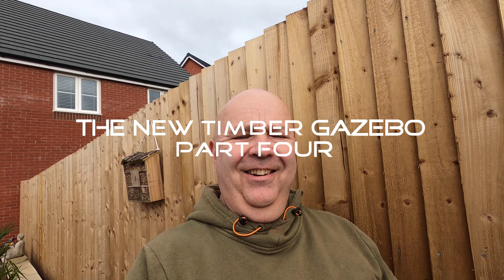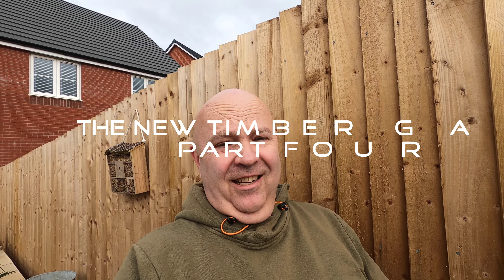Good afternoon, good evening, good morning — welcome! It's another Saturday morning, I'm in the garden. I started working before I clicked record, so I've already been busy.